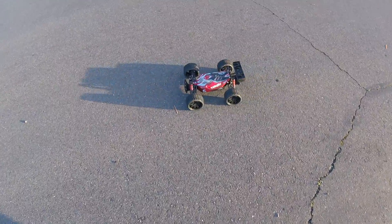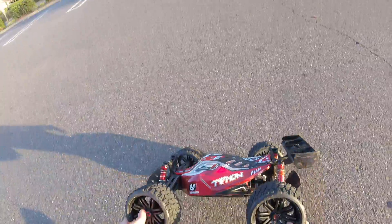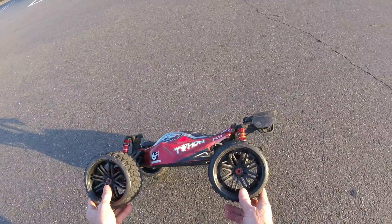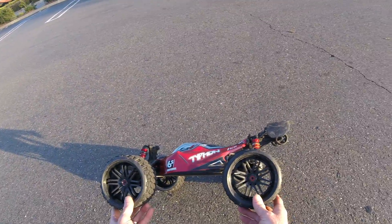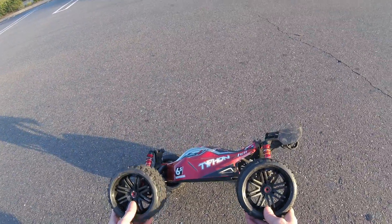Because they have a smaller tread pattern I wouldn't do any big airs and that kind of thing. I just wanted to get out here because all my dirt spots are still flooded out from all the heavy rain we've had.